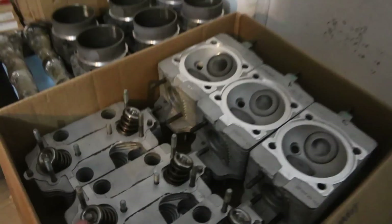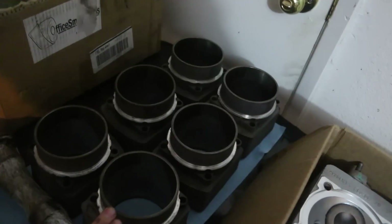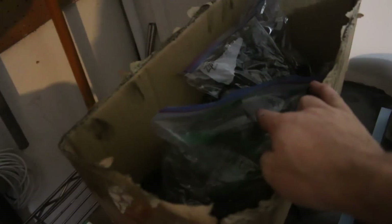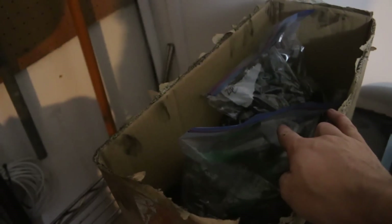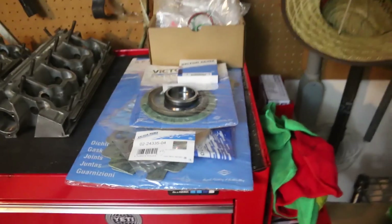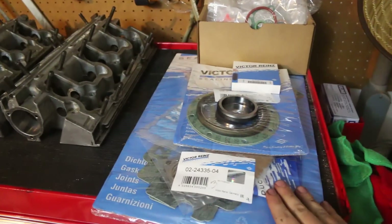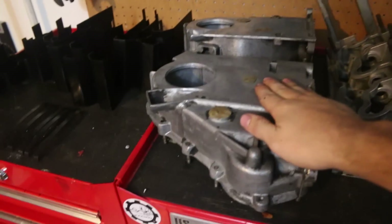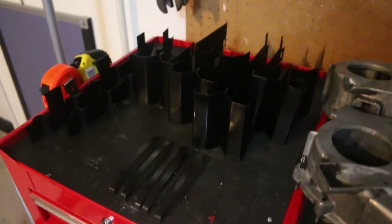We got the heads resurfaced and ported, got them measured, and this is the best set for us to use. Our camshafts are ready and perfect. Here's a bag of timing gears for the long block assembly. We got all the long block assembly gaskets and hardware — brand new. Cam towers have been cleaned up and ready to go. Timing boxes, same deal. Got these weird cylinder air baffle things and obviously the motor.